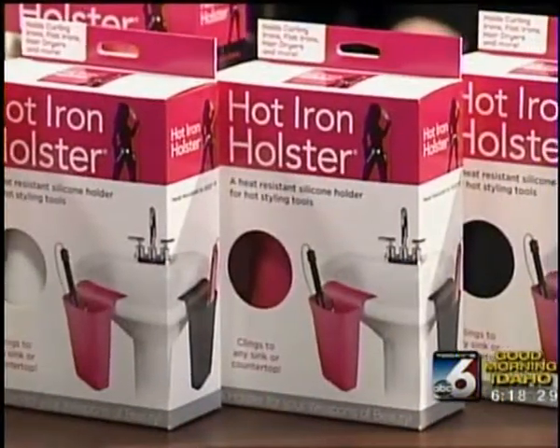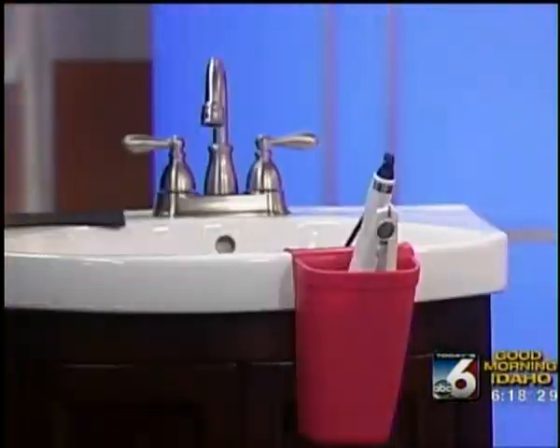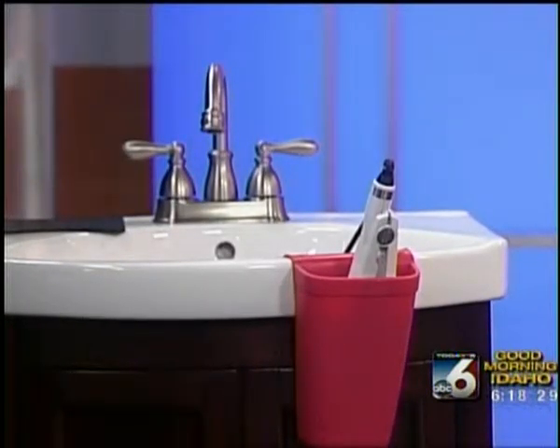I came up with the idea because in my bathroom at home I have a pedestal sink. And anybody that has one of those knows there's no countertop, nowhere to put anything. It's like a hot balancing act of all your tools. I got tired of the hot mess in there every morning — my curling iron, my flat iron, my brush, the soap, everything you use in the morning.